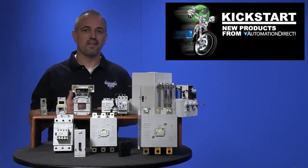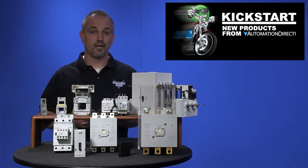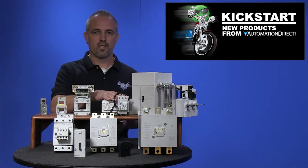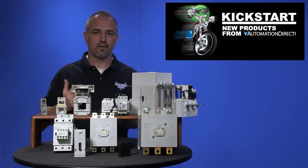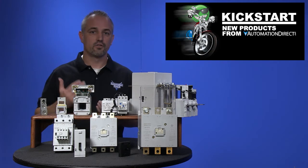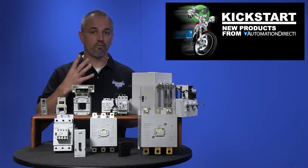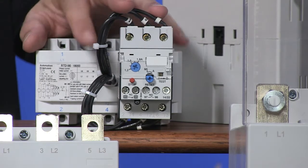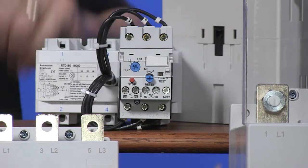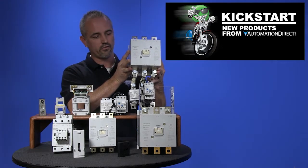While shopping for these new sizes of GH15 series contactors, don't forget the overload relays. We offer over 20 relays specifically sized for motor nameplate amperage ratings of 0.4 amps to 320 amps. The overloads come in four frame sizes and all units come with one normally open and one normally closed auxiliary contact. Mounting to these contactors is easy and offers space savings.